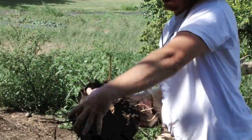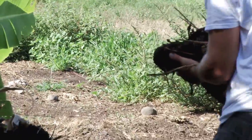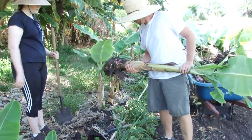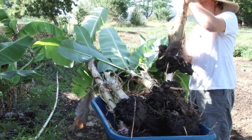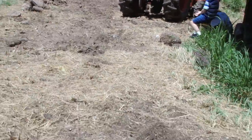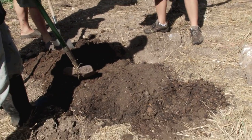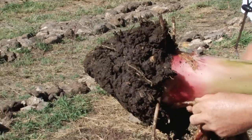You can see how well they establish when you get a nice solid root system. None of this got cut off originally when we were digging it — we got the whole thing. Let's get this last one and take them over to our new spot. We've got compost to put in here, here are our banana plants with a nice root system — beautiful, nice pink color.